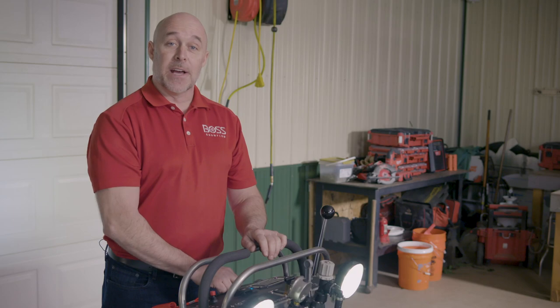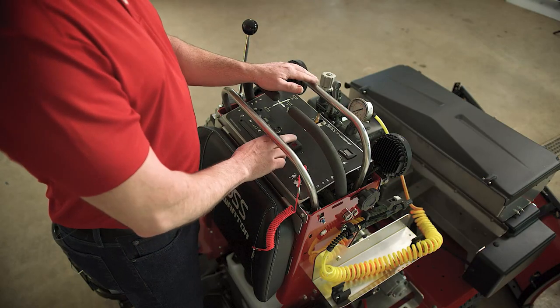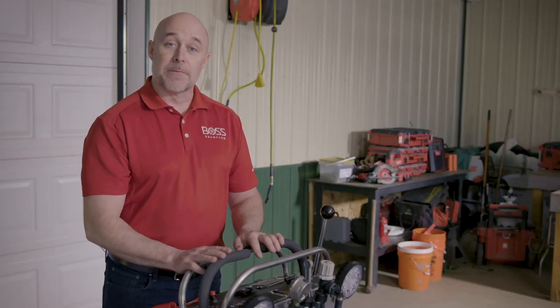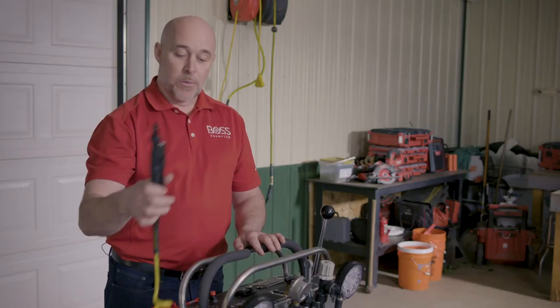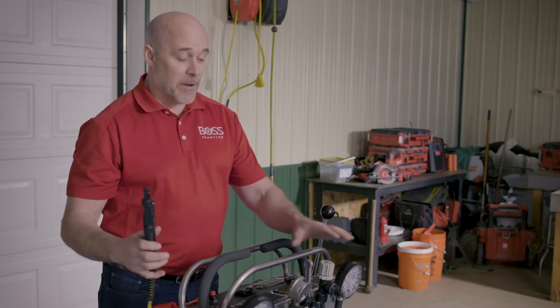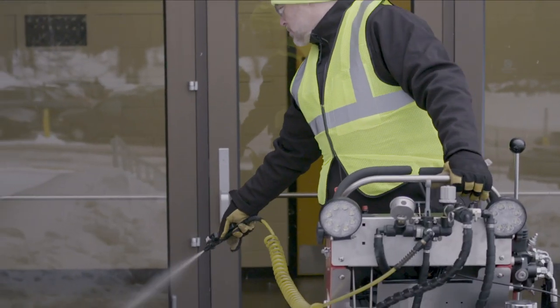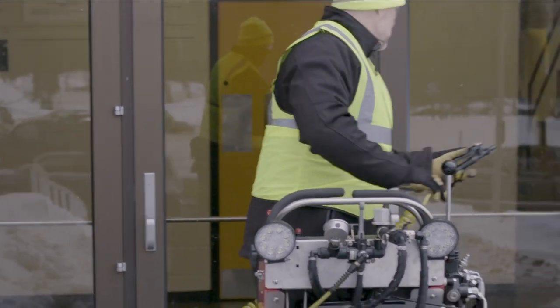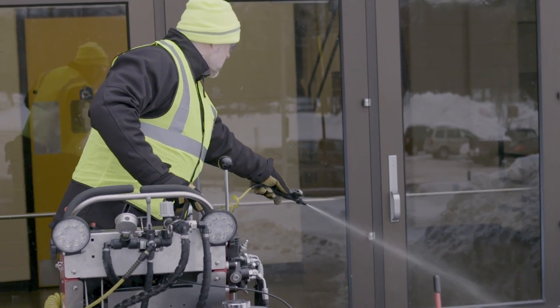We also have two toggle switches at the top. The blue one activates the LED lights — two at the front and one at the rear. We also have a switch for the brine system; simply hit the switch and the brine system becomes active. On the side, there's a spray wand with a 15-foot coil cord. By flipping this switch forward, the brine sprayer allows you to go up stairwells or reach areas the machine itself cannot get to, so you can de-ice those critical areas.